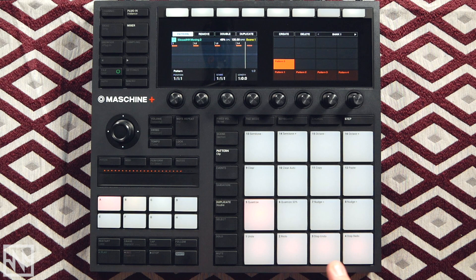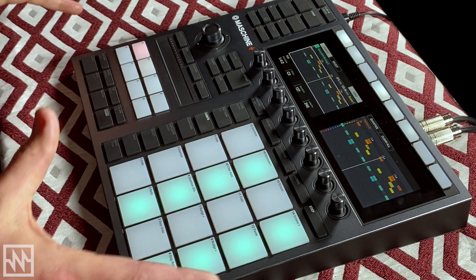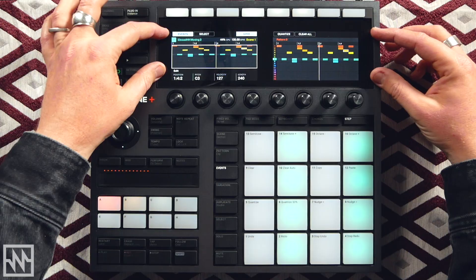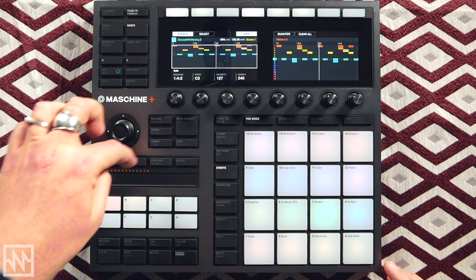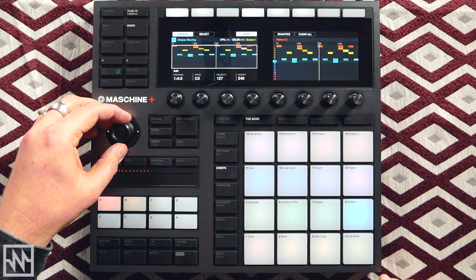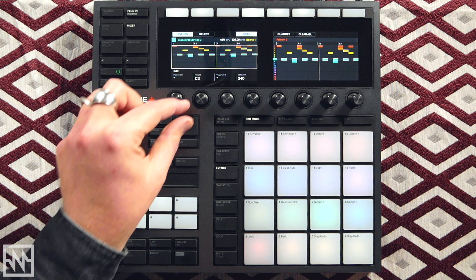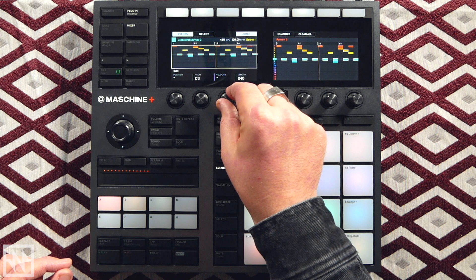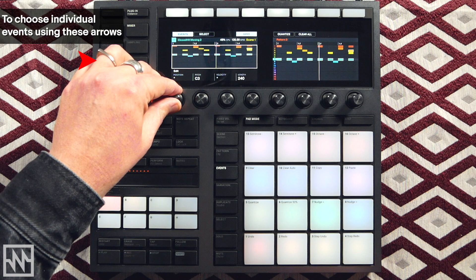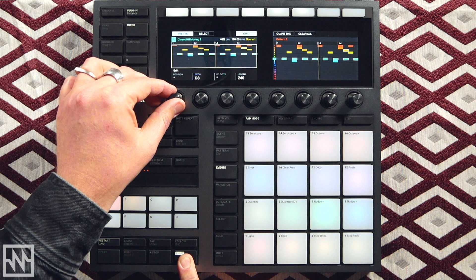If I hit the Events button — a lot of people have been asking how you make refined edits working in a standalone environment without a screen. This is where you can make edits to sounds in your pattern. The directional encoder becomes your mouse — you can use it to select a full sequence of sounds, highlight them all, and do things like change pitch, change the length, change velocity level, or change the position to move them around. They're moving in 16th steps at the moment, but if you hold the Shift button it'll move in much smaller increments.